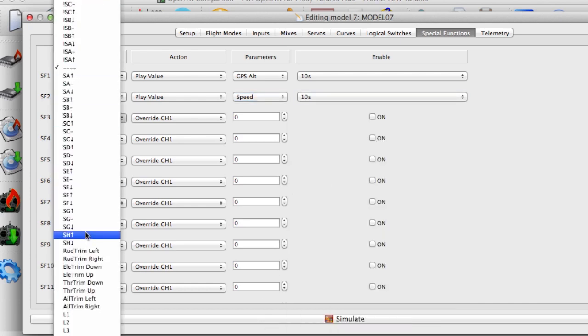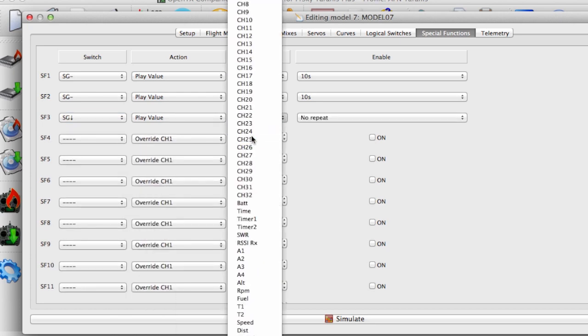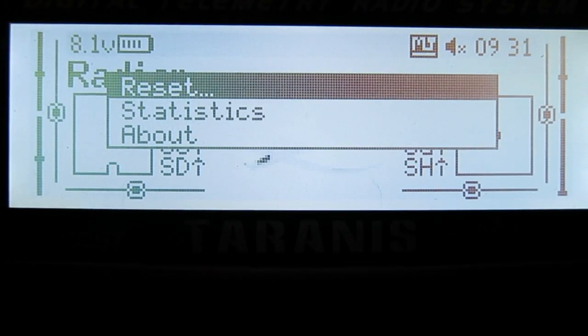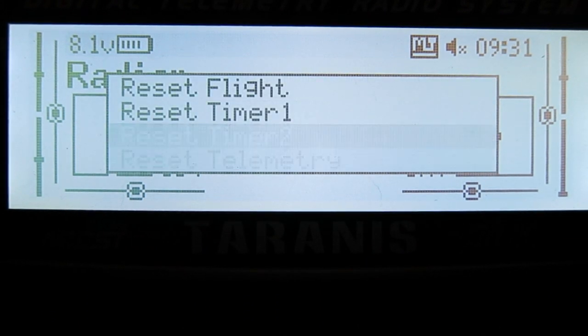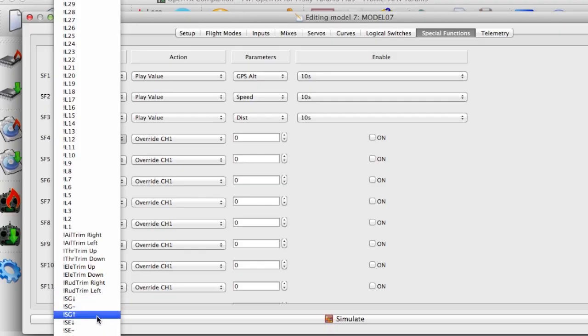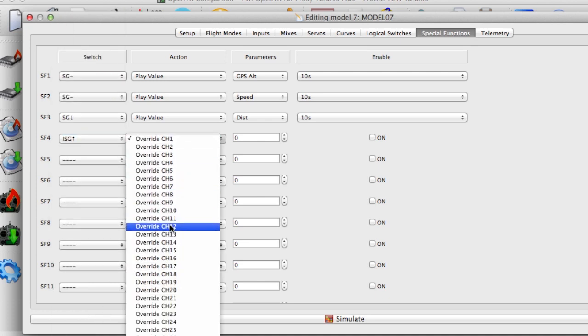With the G switch in the down position, I'll have it play the distance that the model is away from launch. The distance function seems to be a bit hit and miss sometimes, so I think you need to restart the telemetry to get it to work properly. And finally, whenever the G switch is not in the up position, I'll have the telemetry logs recording onto the SD card.